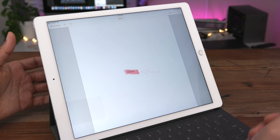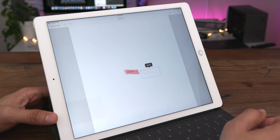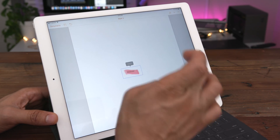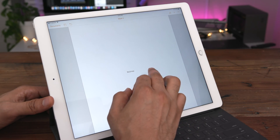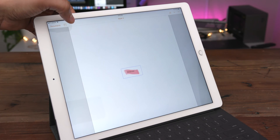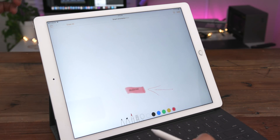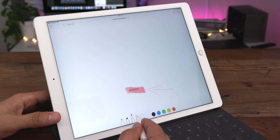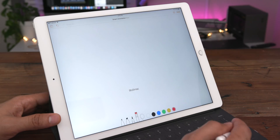Now let's talk about how to delete an annotation. It's very easy — simply tap on the annotation and select delete. You want to tap on the annotation itself, not the text, then select delete and your annotation is gone. Another way to delete annotations is by going into edit mode and then selecting erase all, which will erase all the annotations. You can also undo, and of course use the eraser tool to simply select the specific annotations you want to erase.